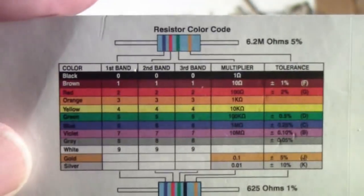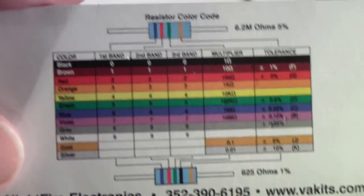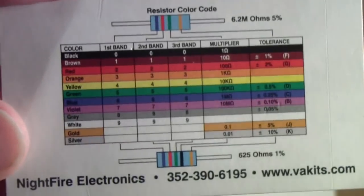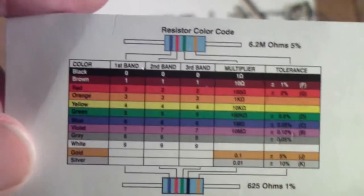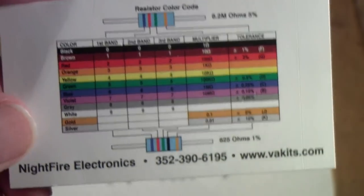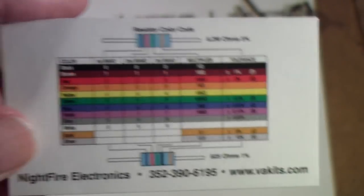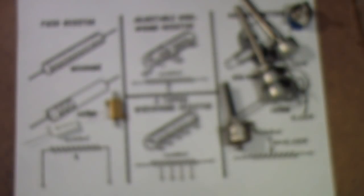I recommend that in addition to one of these cards — until you learn it, people who have been at this for a while kind of memorize this chart so they can look at a resistor and read it right away, assuming they're not slightly colorblind like I am and have to get a magnifying glass to make sure they have the right color. But at any rate, I suggest that what you do is get a copy of Allied's Electronics Data Handbook.